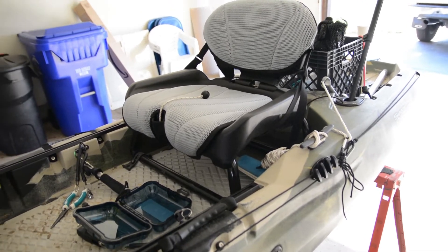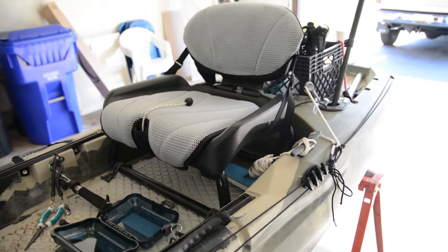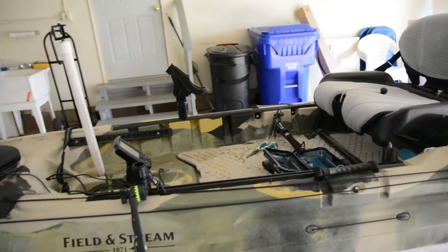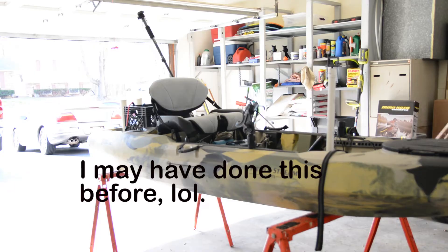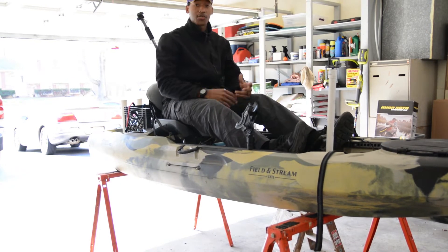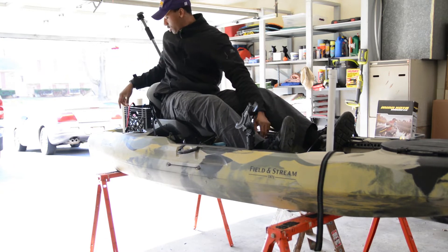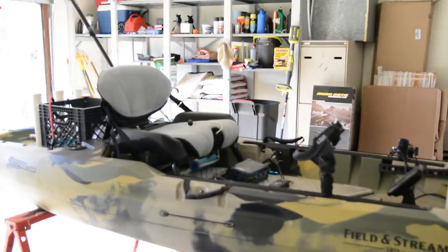I'm not doing a super detailed review of this kayak. You already know about the seat adjust. I'm 6'4" and this distance here works great for me — plenty of space. I'm 6'4", 230 pounds, and there's plenty of space for me.